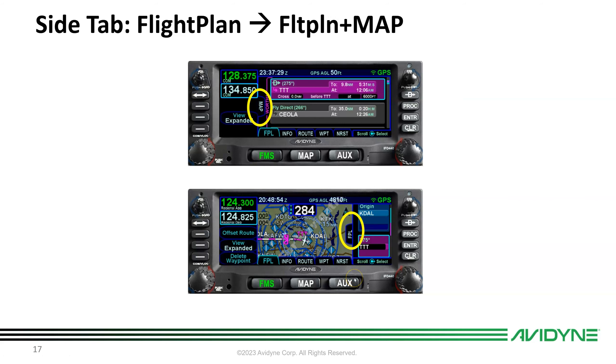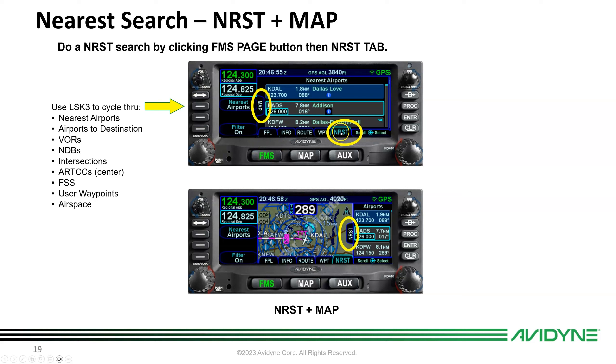Going to the FMS Nearest tab on the far right gets you the nearest search function. In an emergency, two clicks to FMS Nearest gives you the nearest airports with frequencies and radial/distance to each. Touch the blue info circle or press Enter to get all information about that waypoint. If you open the side tab on the nearest page, you get map plus nearest airports, with a cyan circle highlighting each airport as you scroll through the list.